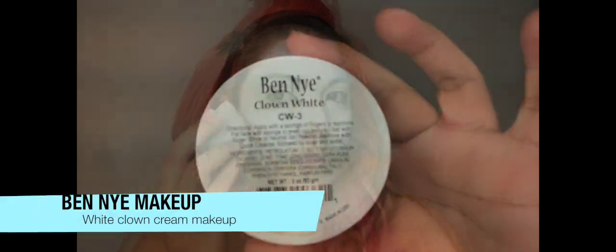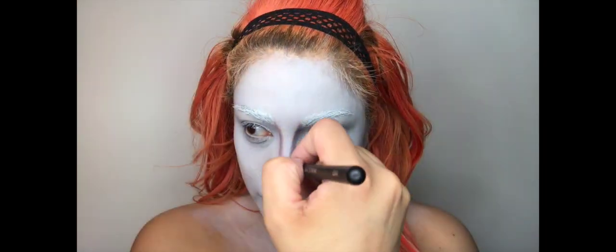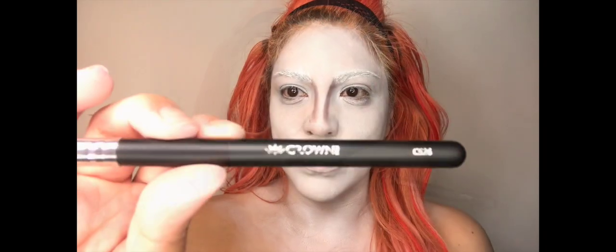Let's get started. Starting off with my base, I'm using a white clown cream makeup from Ben Nye and I'm just applying that with the beauty blender evenly all over my face and neck. Now taking this neutral set powder I'm just going to make sure that I apply it all over my face covering all the cream makeup.